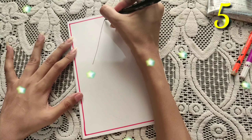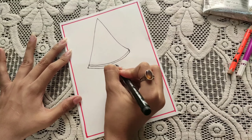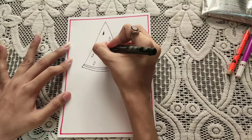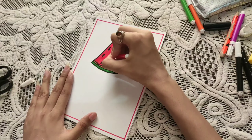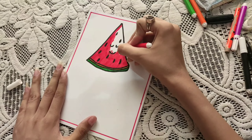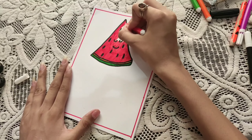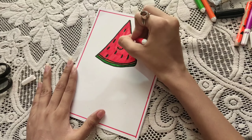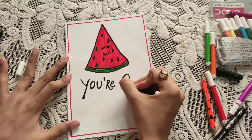For our next part, you have to draw a watermelon on a sheet like I have drawn — simple and easy. You can see that you have to draw the melon in this way, cute and simple. Then you have to write below: 'You are one in a melon.' And your card will be ready.